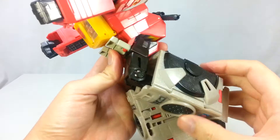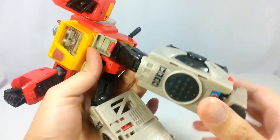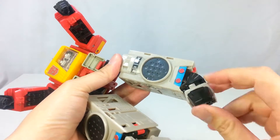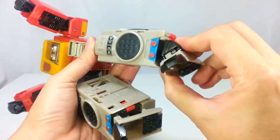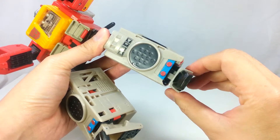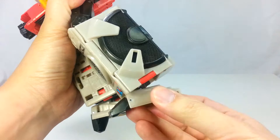Knees at 90 degrees. Has a working thigh swivel but no knee swivels. His ankles can pivot in and out, and forward and back, which is awesome.